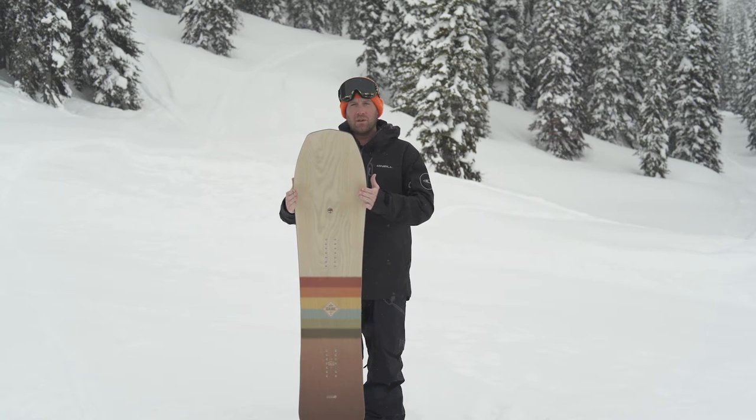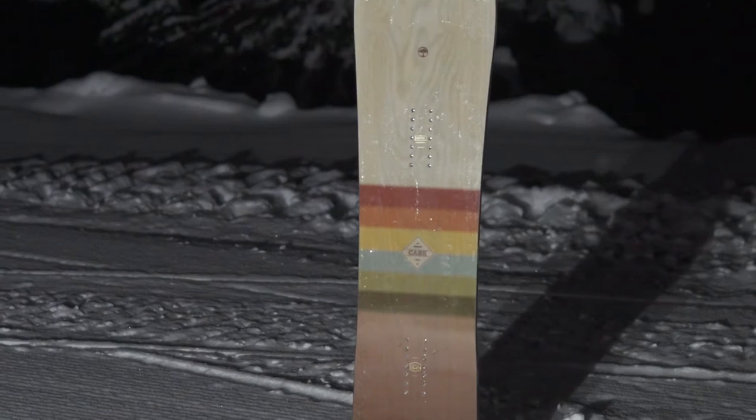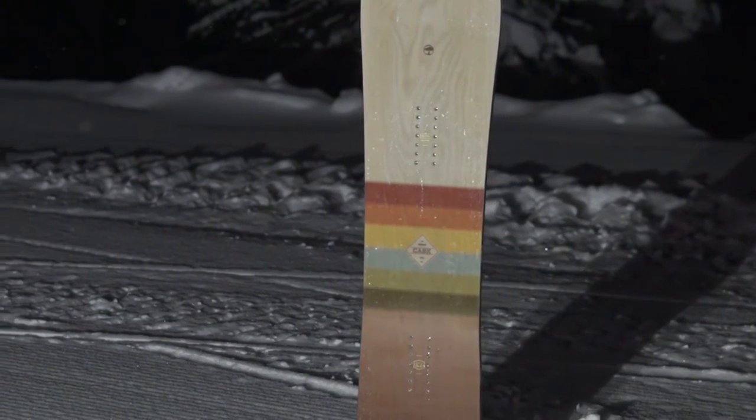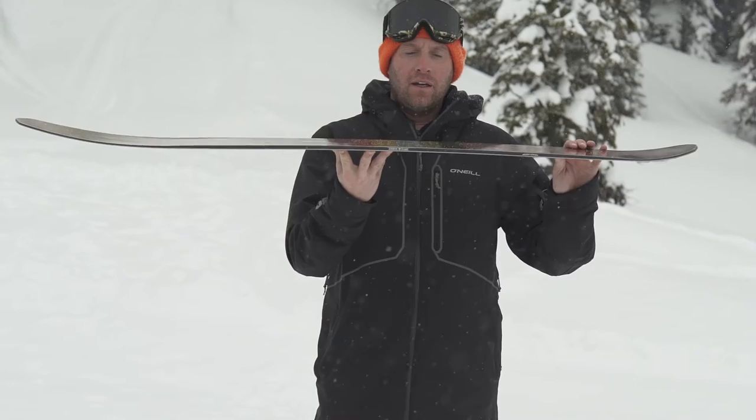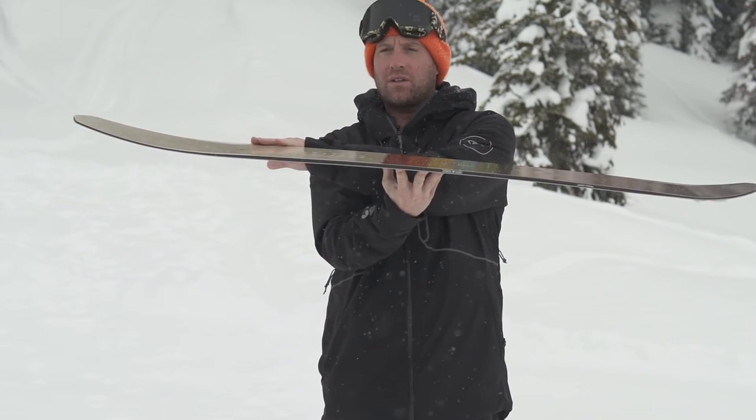You'll also notice the very large nose on this board, which is going to help you float in powder, and the taper from the nose is going to be getting smaller in width all the way down into the tail, which is just going to help sink your tail in and give you that float in deep powder. The profile of this board is camber to early rise up into this large nose.